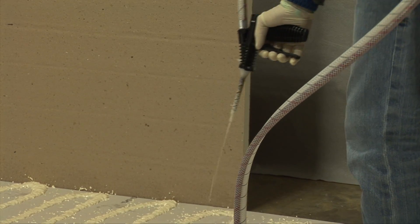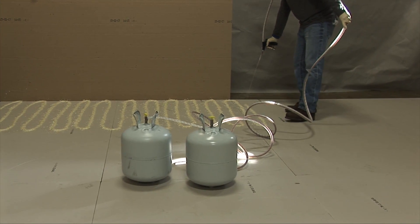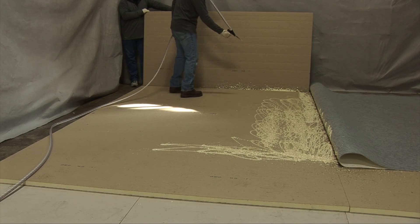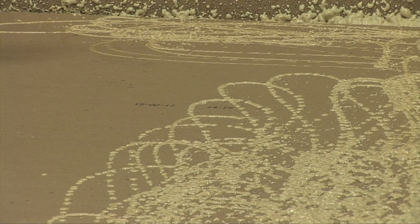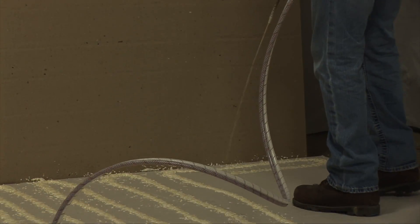When using the dispensing unit for the first time and with each new kit, we recommend triggering the gun only one-quarter to one-half way open until the desired output and spray pattern is achieved. If pulled fully from the start, you'll use up the propellant before the adhesive. This controllable metering is a major benefit of the dispensing unit because it gives the user complete control of the flow rate and spray pattern.